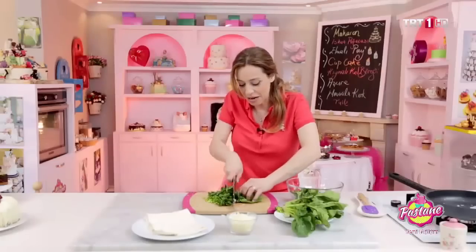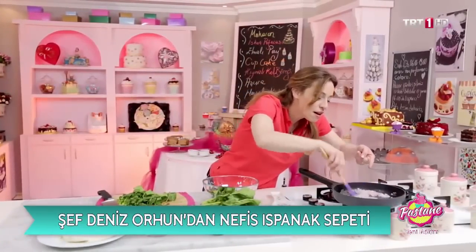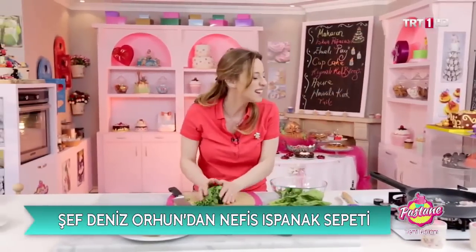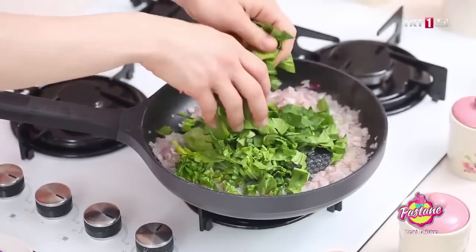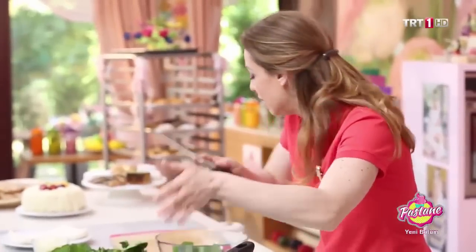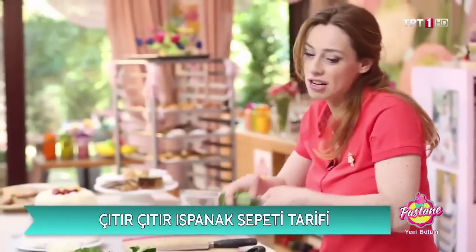Yaprak kısımlarını daha irice bölelim. Soğanlarım transkülen — biraz daha şeffafımsı hale geldi. O yüzden tam zamanı, ıspanakları atalım. Kuş üzümü de çok güzel olur bu tarif için. Ama elinizde yoksa önemli değil, hangisi elinizde varsa onu kullanın. Baharatları muhakkak işin içine katmanız gerekiyor.